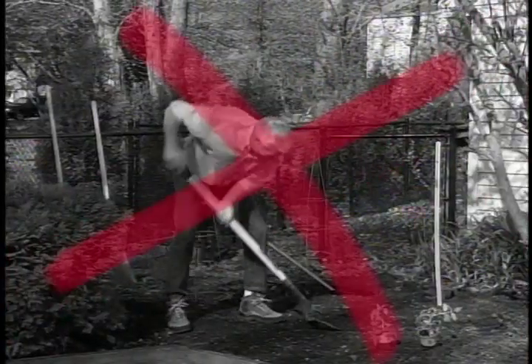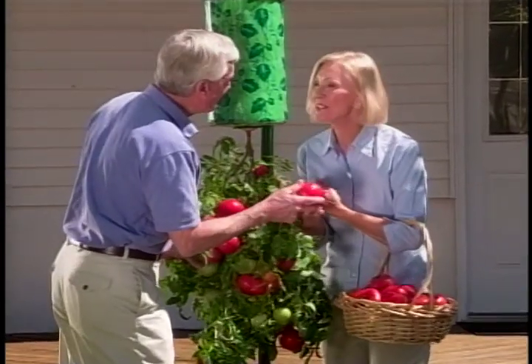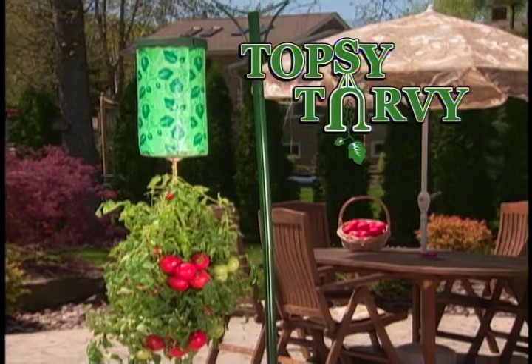So why do all that digging, weeding, and backbreaking work, when now you can enjoy delicious homegrown tomatoes without the work, with the Topsy-Turvy. Get your Topsy-Turvy today.